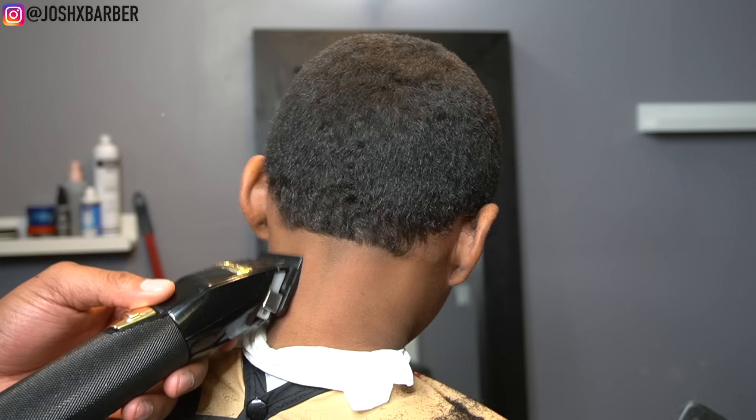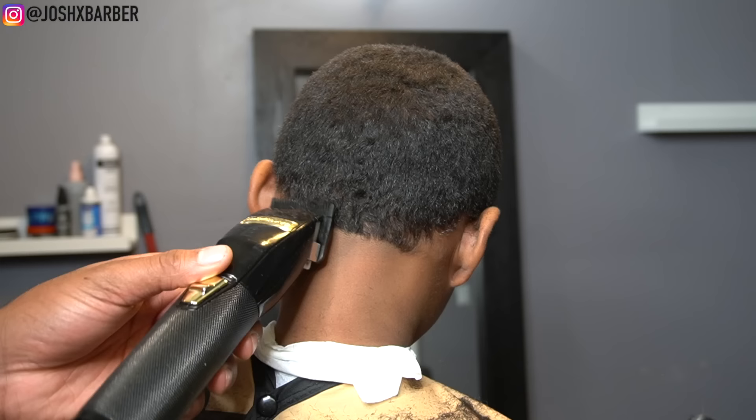Right here I'm going to go in with my BaByliss clippers with the lever all the way open, going up about a half an inch to create my next guideline.